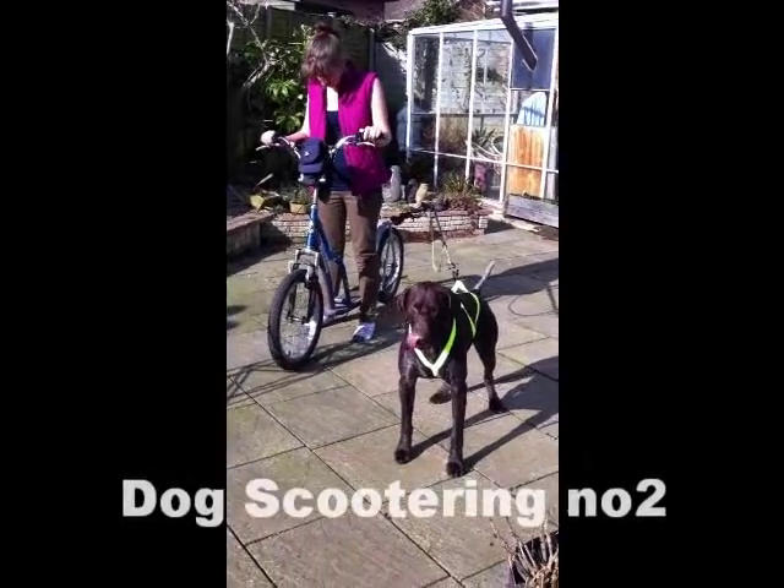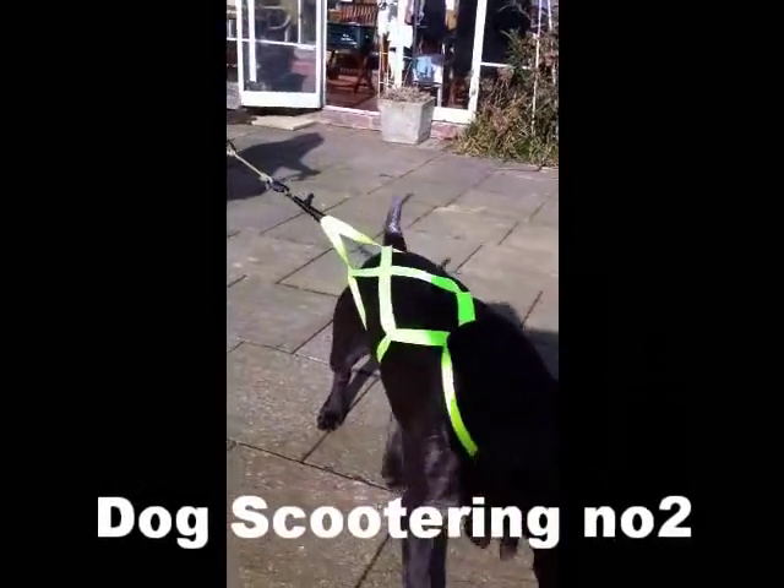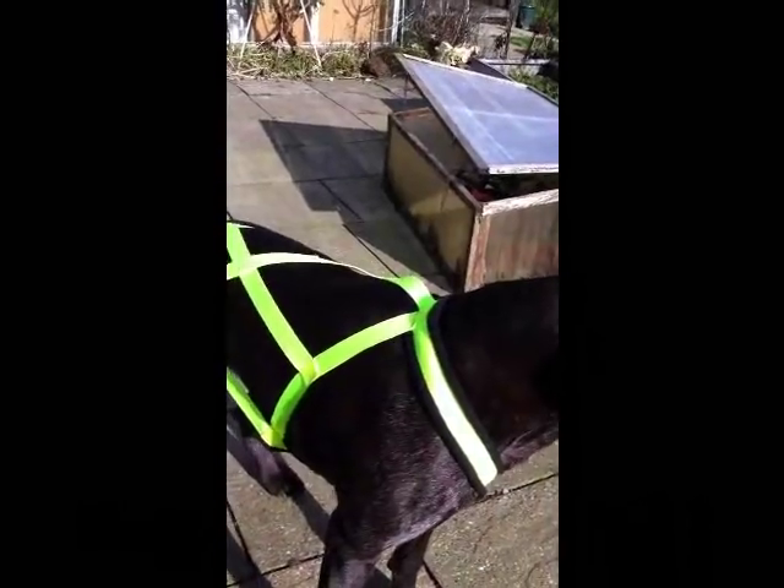This is our dog Scooter. He's a two-year-old German Shorthaired Pointer, sporting his new crossback pulling harness.